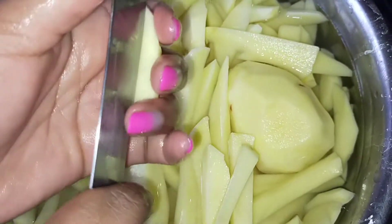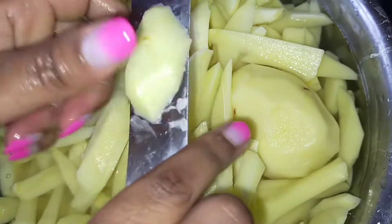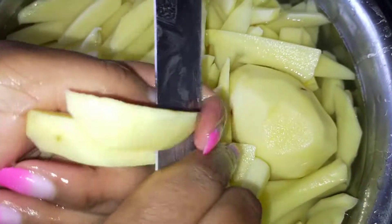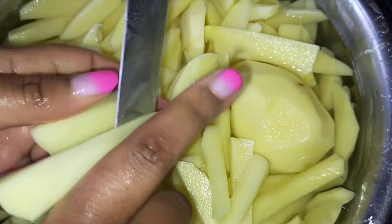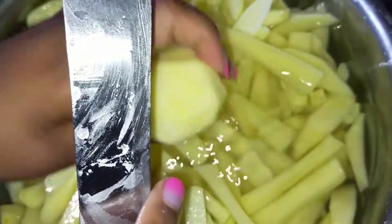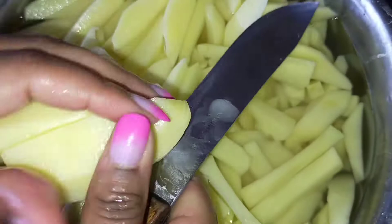As you can see, I have sliced many potatoes. Today I'm giving my people a treat — some junk! You want to make sure that the pieces are of almost the same size. Don't make them too big, because you also want to make sure that they cook properly when you fry them.